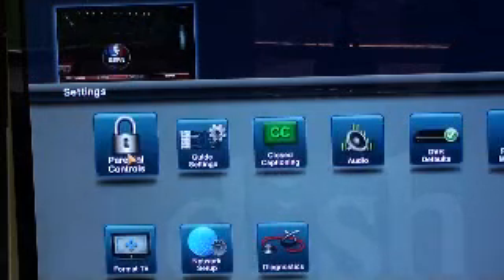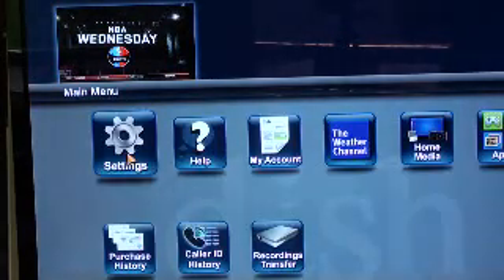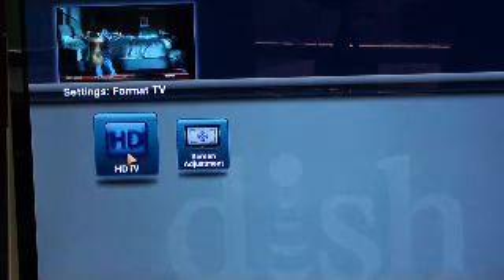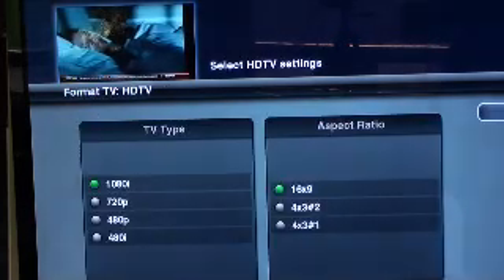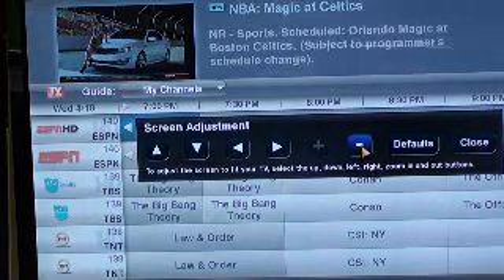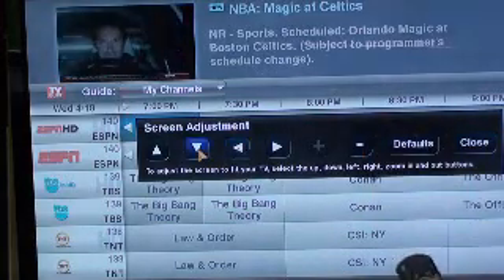Transfer recordings if you hooked an external hard drive up, and format the TV to give it a different look. If you go to format, you want to make sure you're on 1080 and 16x9. You can adjust the screen so you can scoot it over.